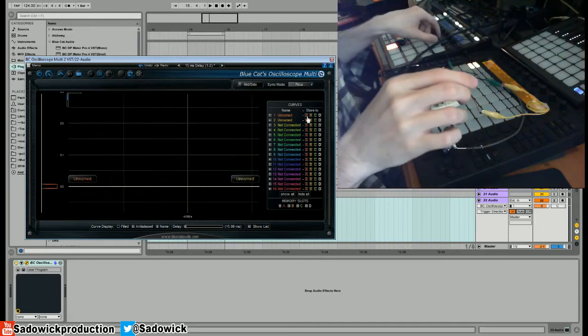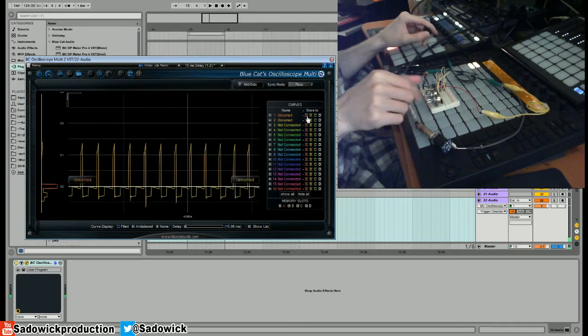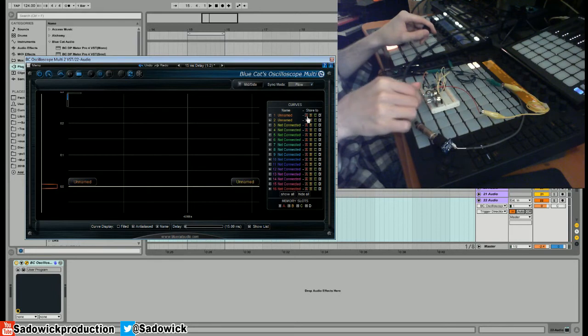I'll reset that and just do kind of a frequency sweep.